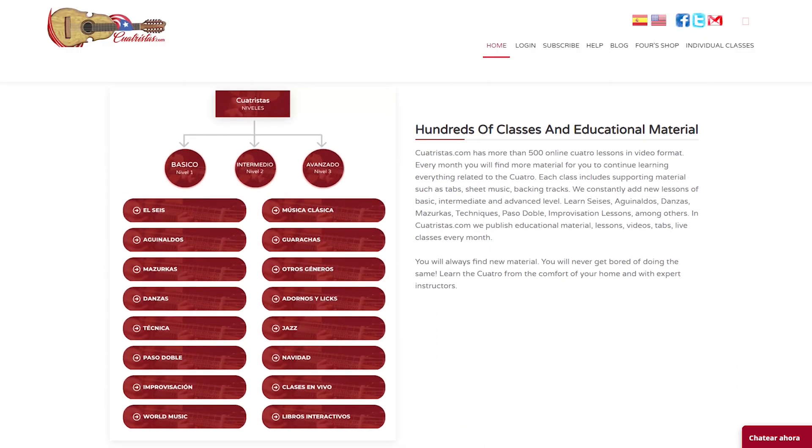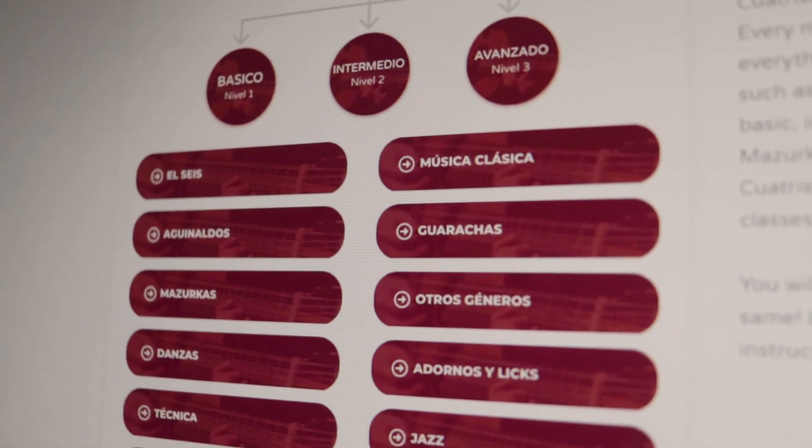Cuatristas.com also provides a massive library of music and genres and styles from all over the world, beginning with the traditional music of the Puerto Rican Cuatro, such as aguinaldos and seis, to other styles and genres like classical, pop, jazz, world ethnic styles, among many others.